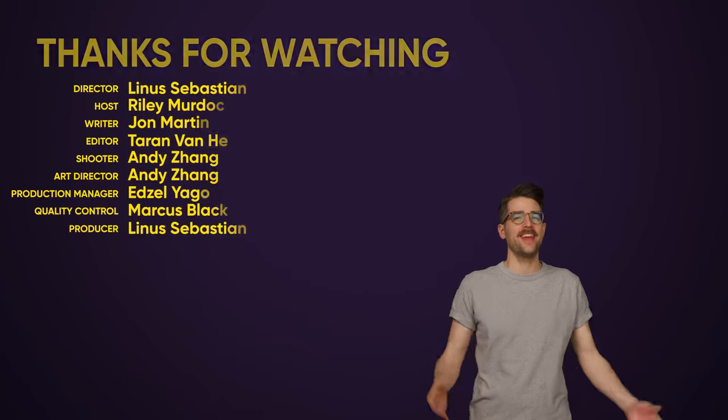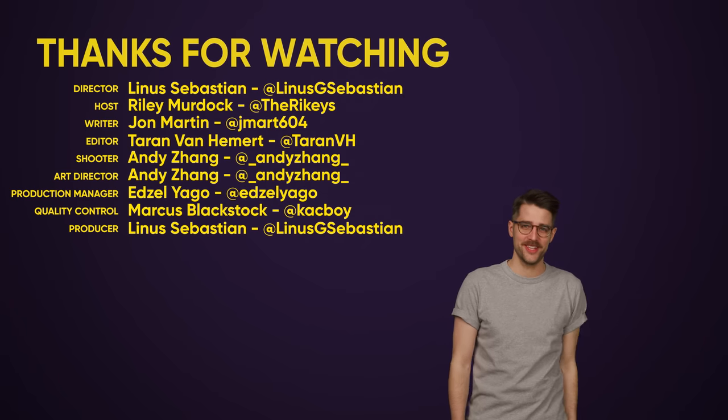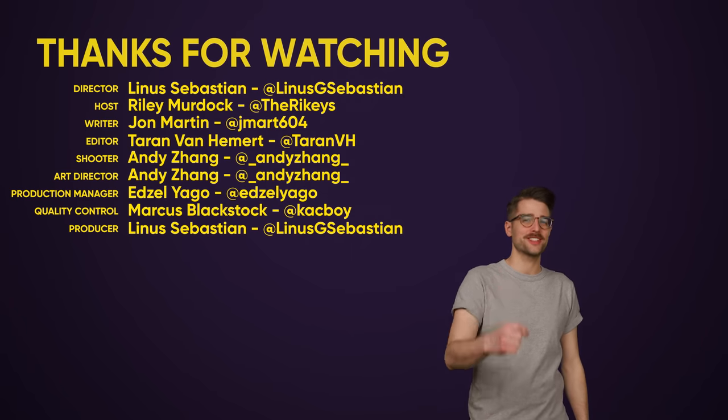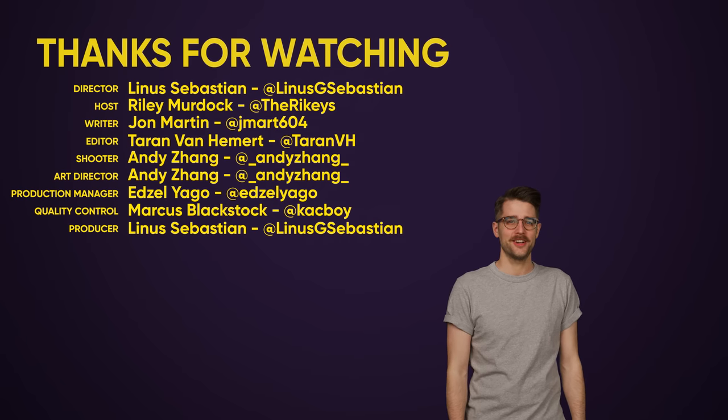Otherwise, I just wasted all this time ranting for nothing. And nothing grinds my gears more than that. Thanks for watching this video — go ahead and give it a like if you liked it. Check out our other videos, comment below with video suggestions, and don't forget to subscribe and follow Tech Weeki, the happiest YouTube channel on YouTube.